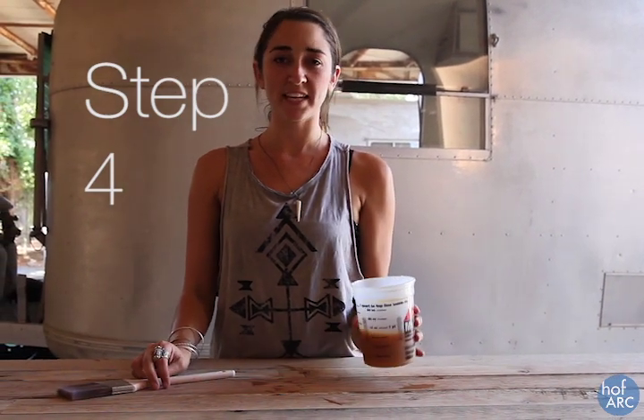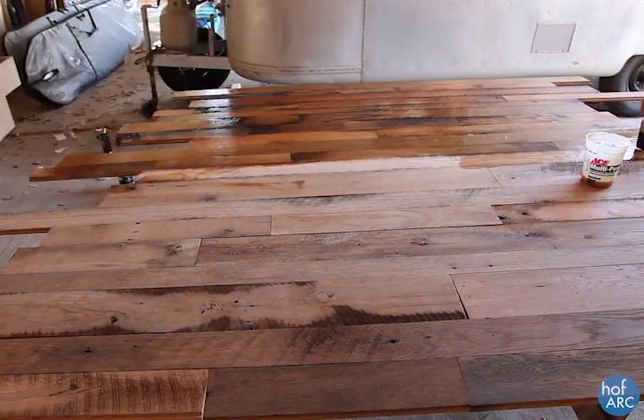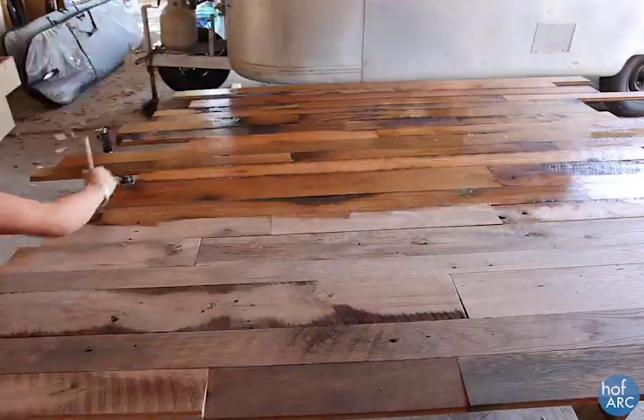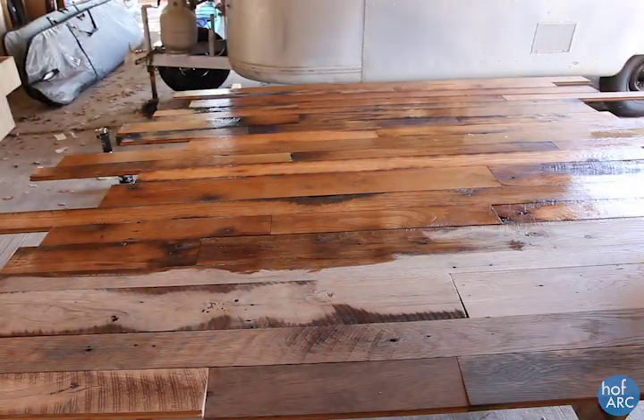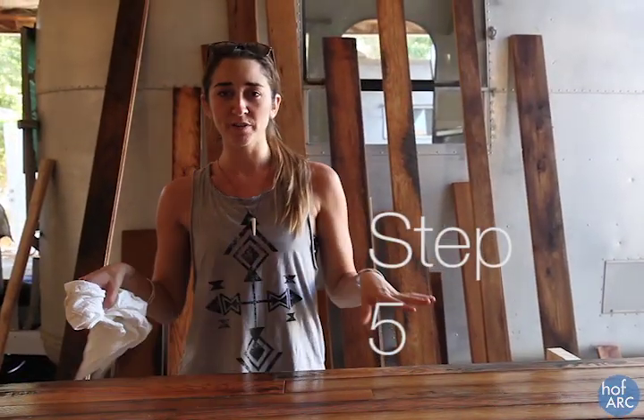After we're done mixing up the stain to its appropriate ratios, we're just ready to start painting the stain on the wood. A couple things to keep in mind: just start from one side of the wood you're going to be working on to another, working in zones about 5 or 10 minutes. That's how long we can have the stain on the wood for, no longer than 15 minutes.